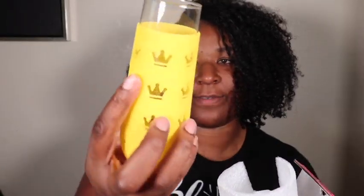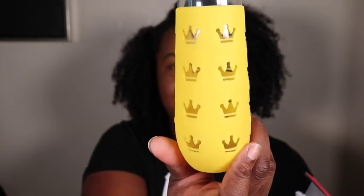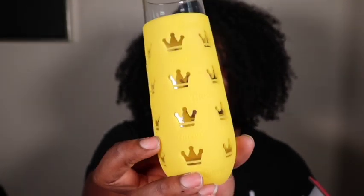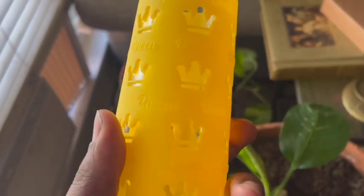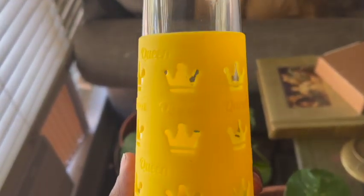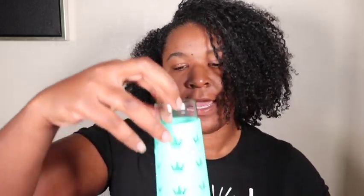The next item in the box is this — oh, this is cute! It says 'queen' on it. Wow, this is cute. There's a yellow one and then — oh, I like this color better.